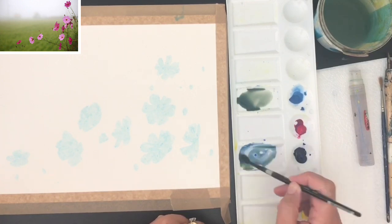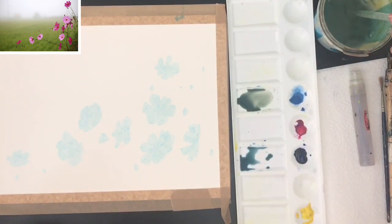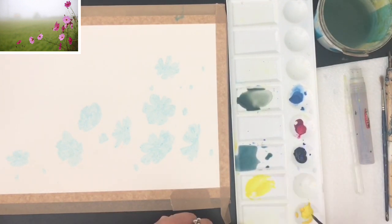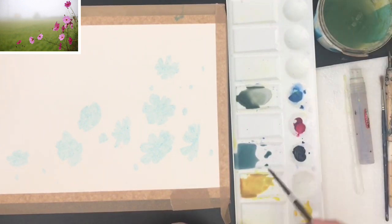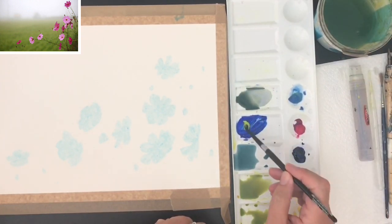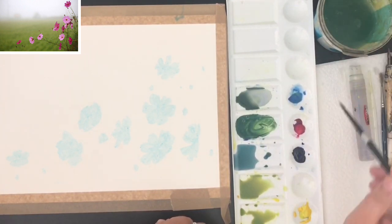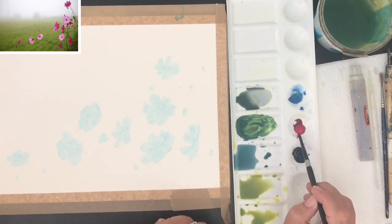For my second wash I'm mixing up some ultramarine with a touch of yellow to make a bluey green, and then I'm using my pipette to make the wash quite watery. I'm mixing up plenty of different shades of green for the grass area using the ultramarine with a touch of yellow for a dark bluey green. It's quite nice to add a tiny touch of pink so it neutralizes it a bit and makes it look less garish.